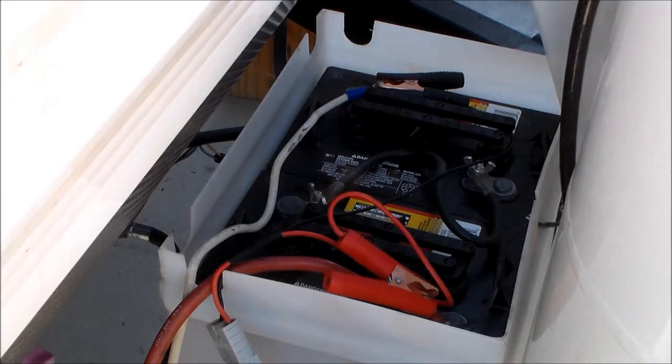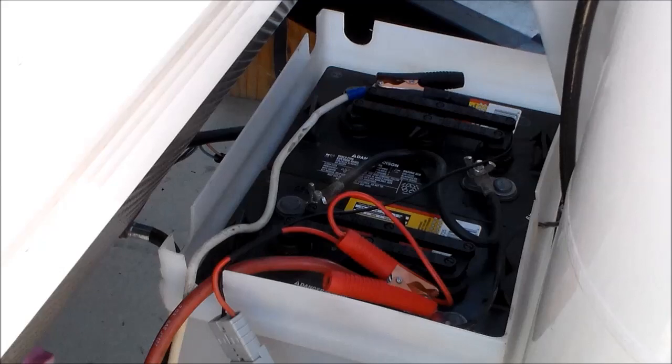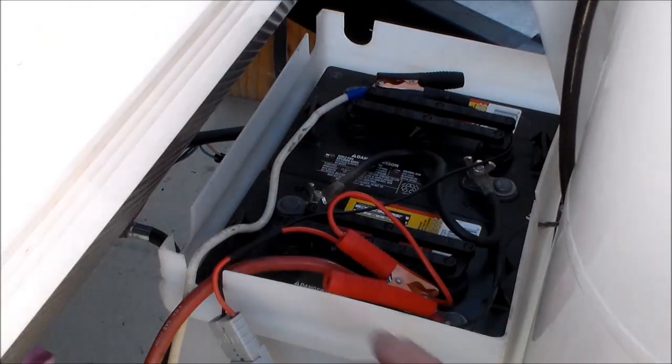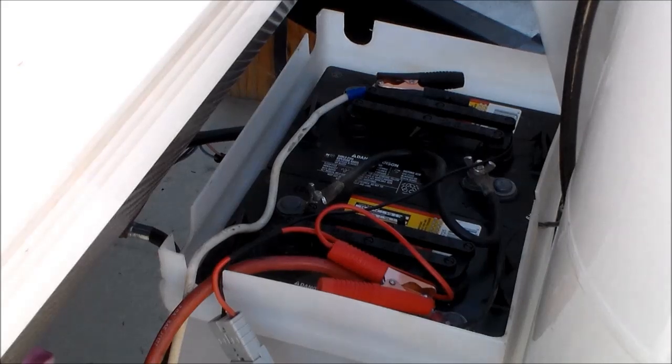These gator clips are constructed well enough that I just generally leave them connected during travel. You can see I have a notch in my battery cover for the wires to come out, so I just leave the clip right where it's at while we travel. That way I don't have to keep taking my cover off and unlocking the cable. These clips have never come off while driving — they've always stayed intact.